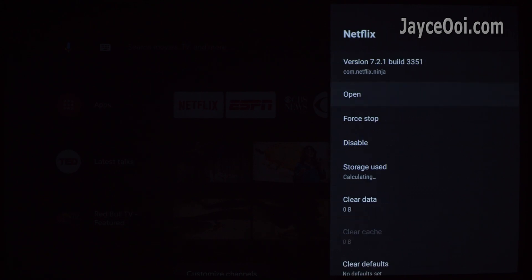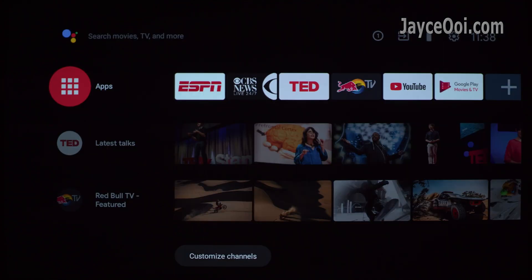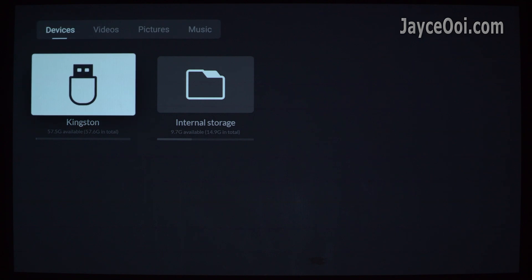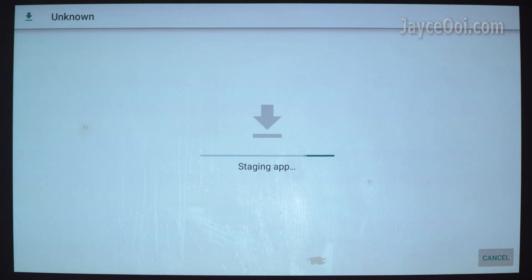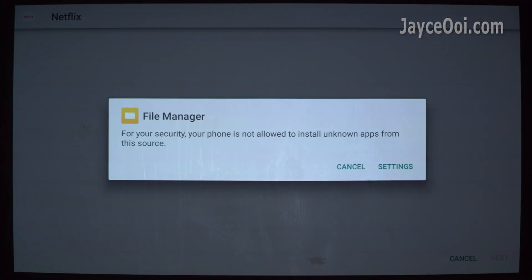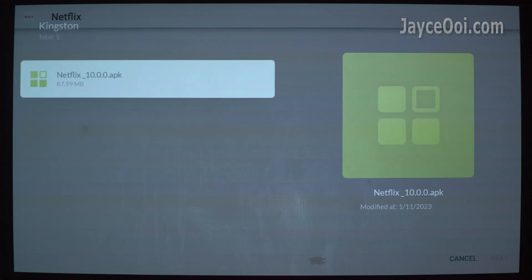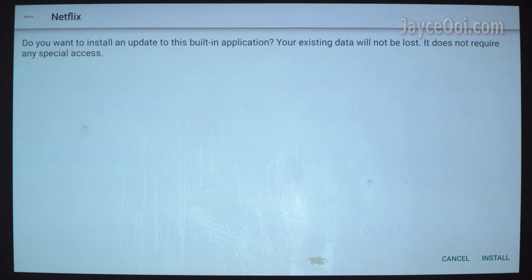Anyway, the built-in version is quite old now, so better use the APK method to install Netflix. There are 2 versions of Netflix — you need the Android TV version. Download it from the internet and put it on a USB flash drive, then use file manager to install it. Click on the Netflix APK file. You need to allow unknown app installation. After that, click install again. That's it.